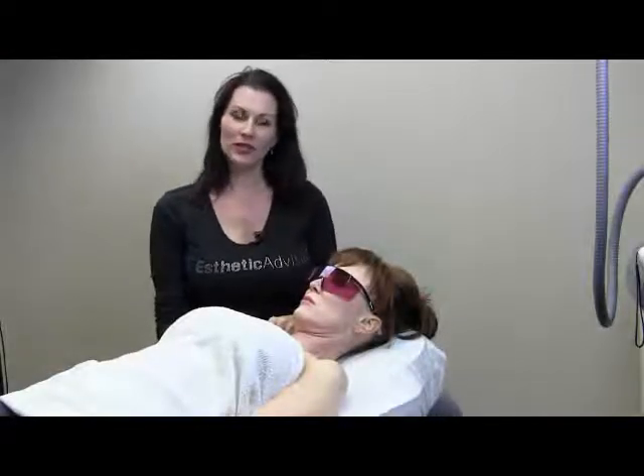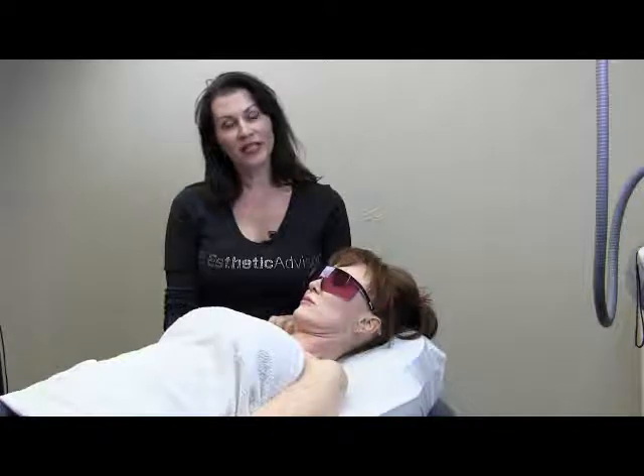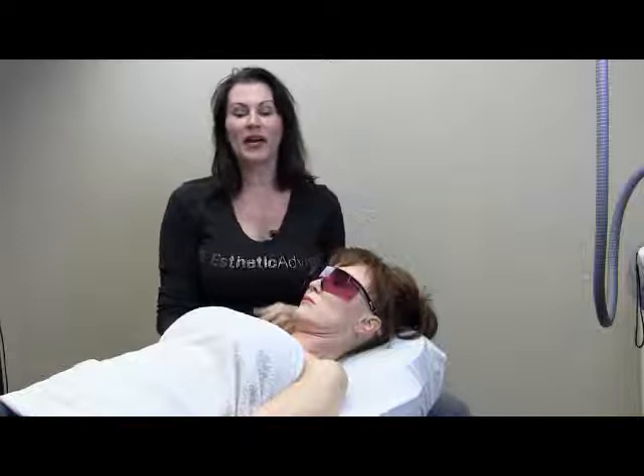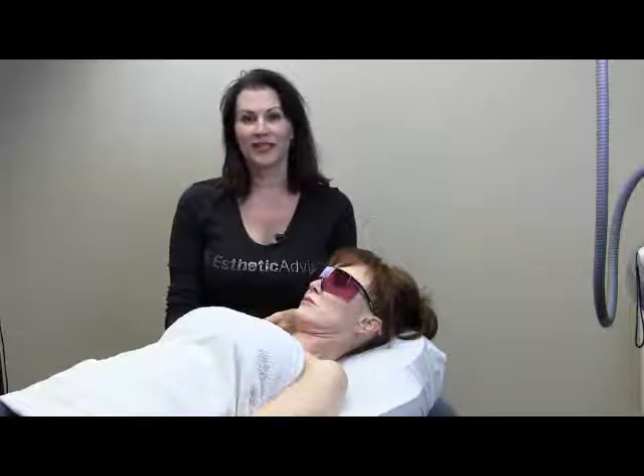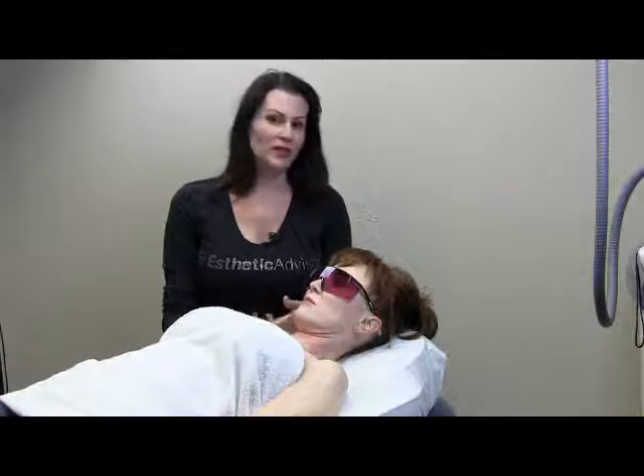Hi there! My name is Kris Group and I am the CEO of Aesthetic Advisor Laser Academy. What we're going to be starting is a video lecture and demonstration series at Aesthetic Advisor Laser Academy here in sunny Scottsdale, Arizona, where we teach people how to use cosmetic lasers.